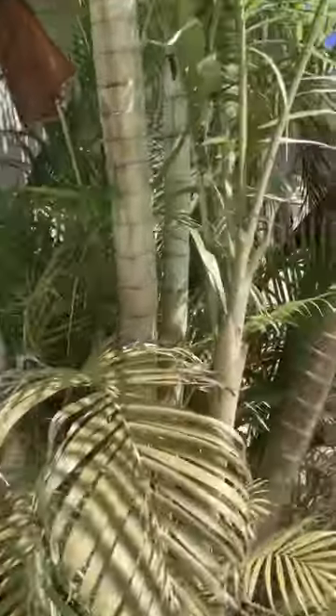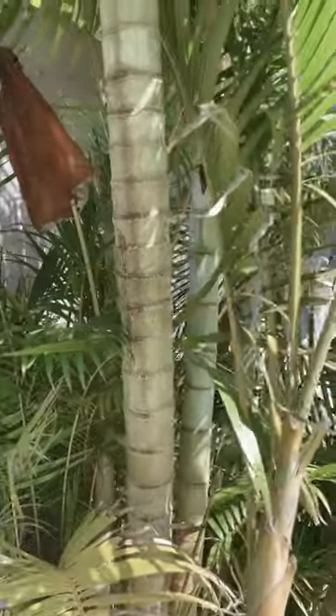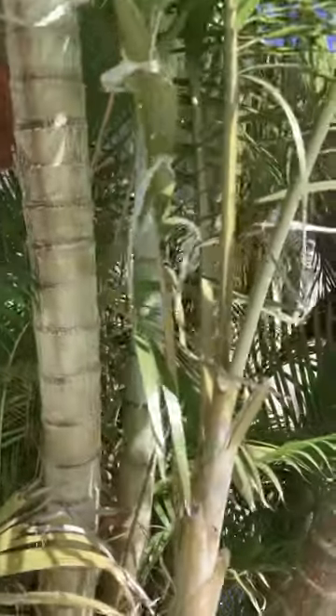Welcome to Eat Your Backyard. Would you like to see what a mature sugarcane palm looks like? Some people call it an areca palm. Well, you're looking.